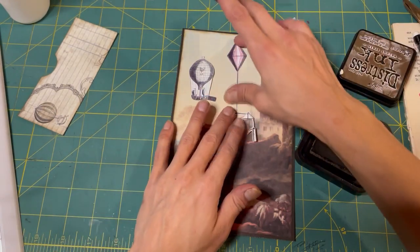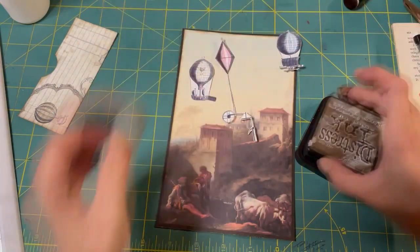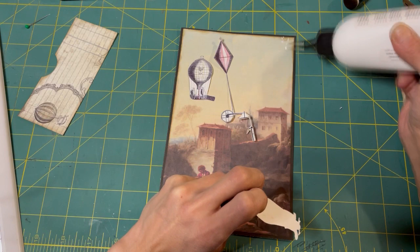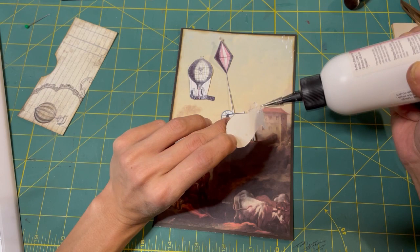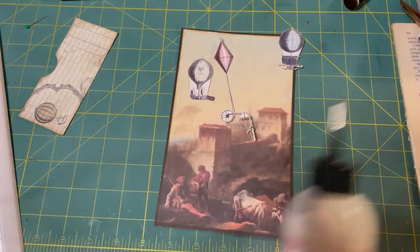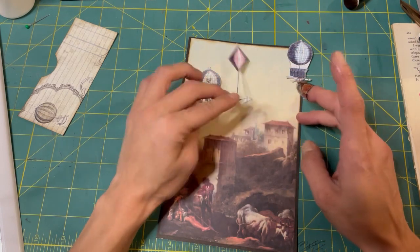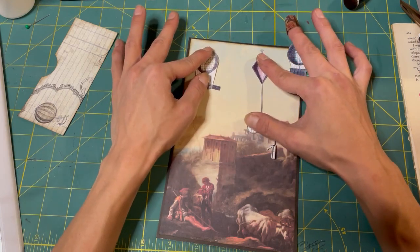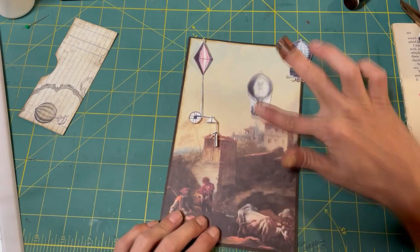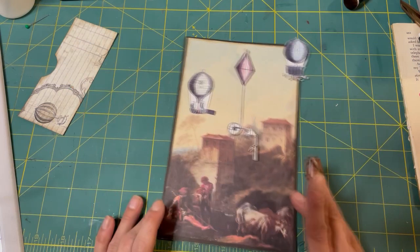Just dull it up - it does make a difference. It makes it blend into the background more. On this one, we only need the side since it's going to be glued up here. Let's grab our art glitter glue. We'll glue this one on - it's going to sit like this. And we'll trim it off once it dries. This one will go up here. I think I'll put this balloon over here since there's more sky there.